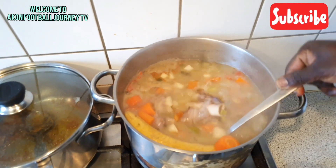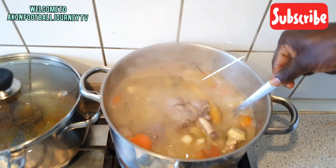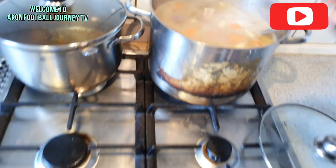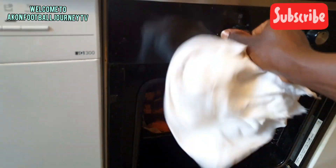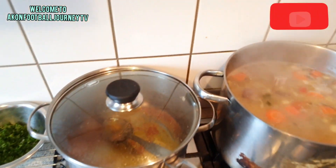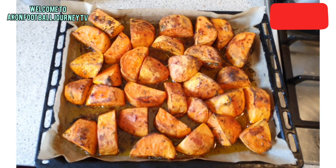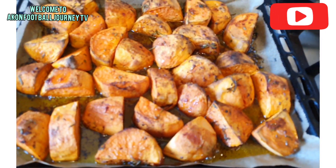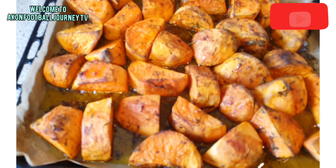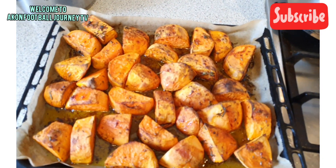You see that — that is plantain. The lamb will not allow this video to finish cooking! Sweet potatoes are now out of the oven. Doesn't it look delicious? Delicious, delicious, delicious — you eat this with the soup, guys.